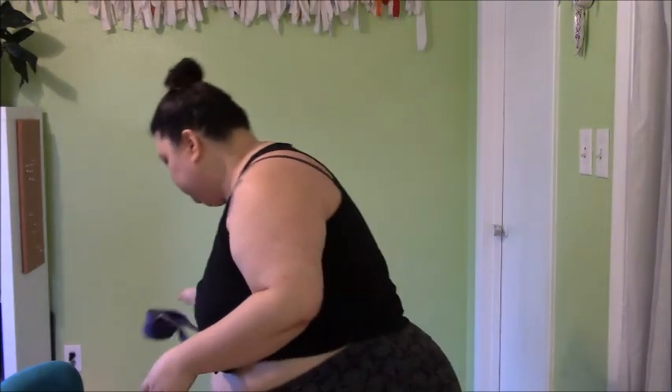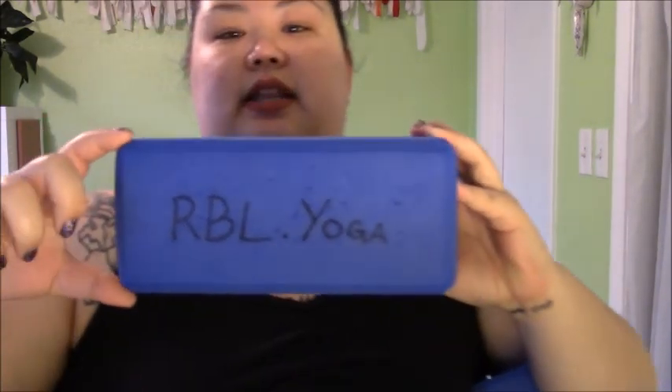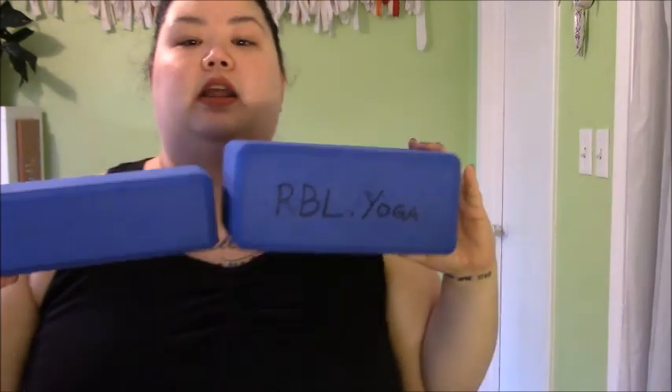Moving on — next up, yoga blocks. So these are yoga blocks. This is a standard size block right here. If you're going to buy just one size, I would tell you to get this one — it's nice and thick, probably about four inches tall. They do make this thinner version too. Some people like that, but if you're a beginner, if you just need a lot of stability, go with the thicker one — because when it's on the floor and you're pressing down on it, this is very stable and the thin one can feel a little wobbly.